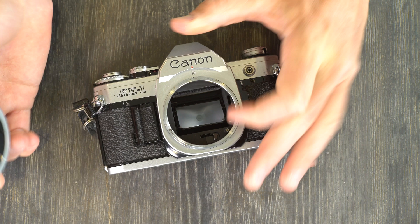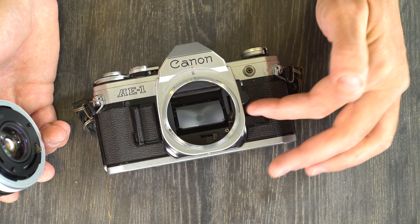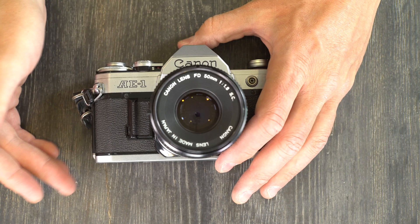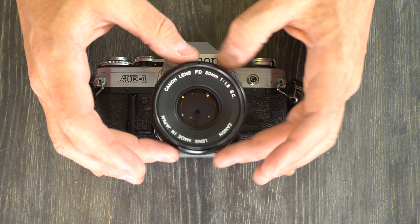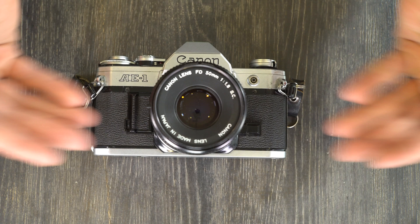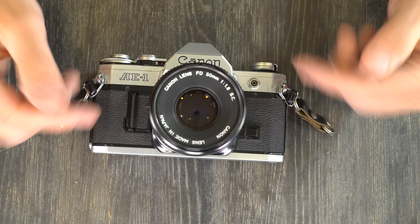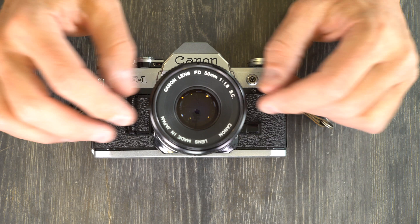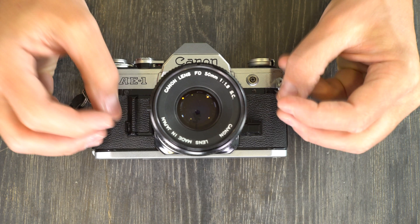Do not touch the shutter or mirror. Putting your fingers on the mirror is a good way to de-silver it, which will impair your metering and ability to focus. Don't touch the shutter curtain — that's a good way to brick your camera and render the shutter completely useless, which is an expensive repair requiring complete dismantling. Don't leave your camera or lenses in your car — heat can affect the oil and lubricants, making them very thin and getting onto the lens aperture or camera mechanisms, causing permanent damage to smoothness of operation.